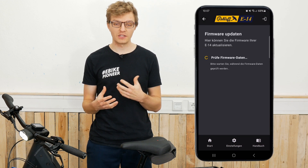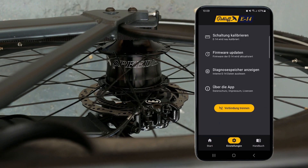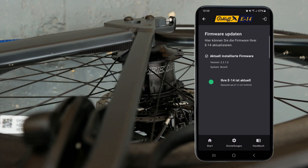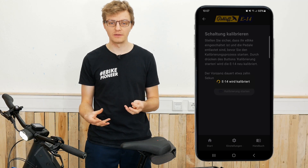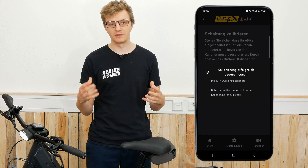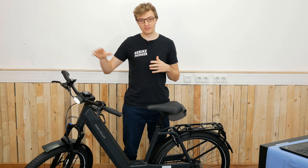I recommend checking for updates again via the Roloff 14 app and, if necessary, installing the latest firmware update for your Roloff. You can now also start the auto-calibration through the app, and if you ever have issues, this is your first option to get them under control. That was our little tutorial on the new Roloff E14 shifter.